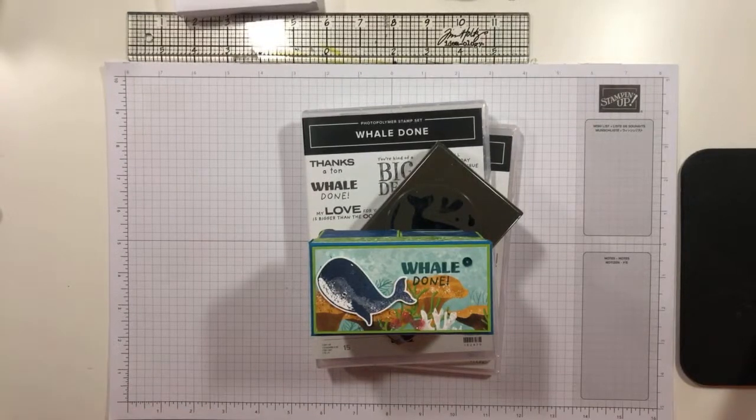We'll go ahead and get started here. I see some folks starting to join up. During the week, as I was perusing Facebook — the rabbit hole, the sinkhole, the time sink that Facebook is — I saw a post by Brigitte Keeling on the Demonstrator Planning Place. She had done this really cute fun fold card with the zany zebras.